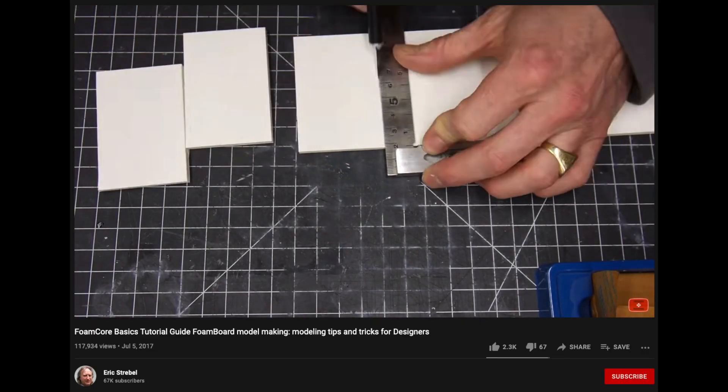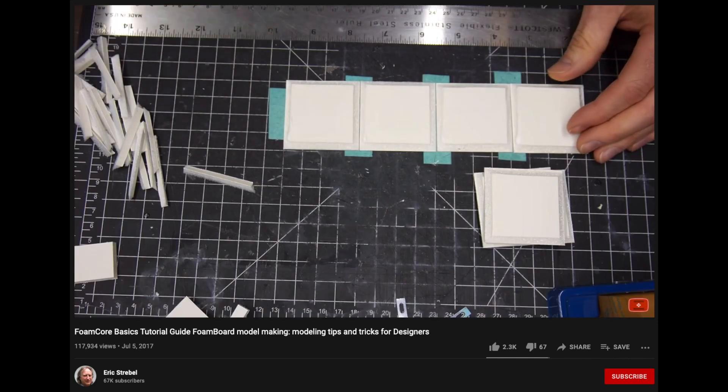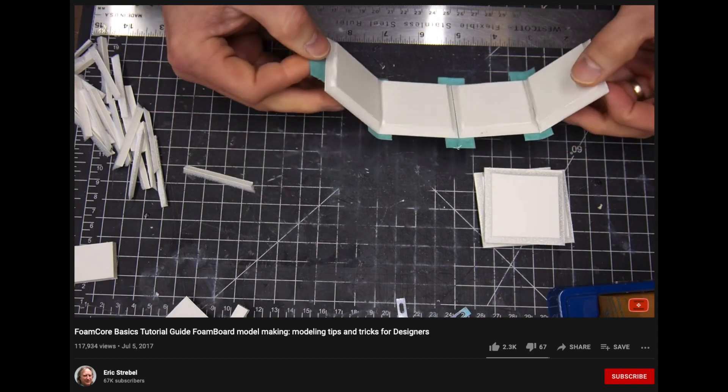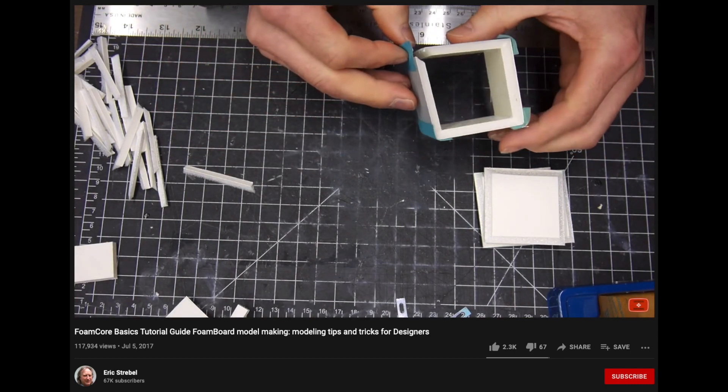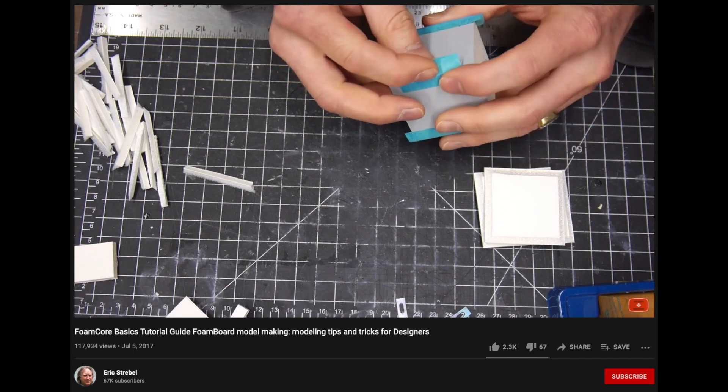Eventually, I remembered about Foamboard and I thought that it would be a perfect material for this channel. It's not expensive at all, it's quiet, it's not as dangerous as woodworking for the most part, and we can use it to prototype in a short amount of time.